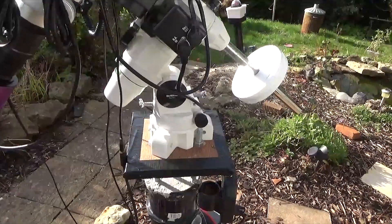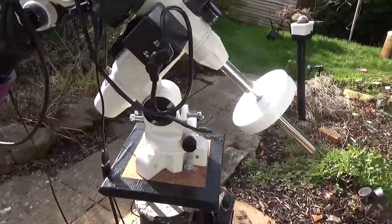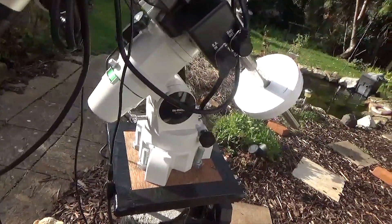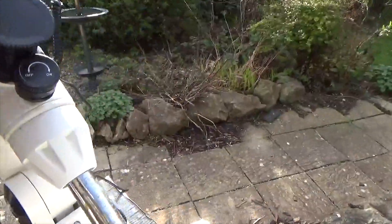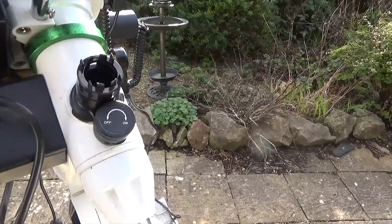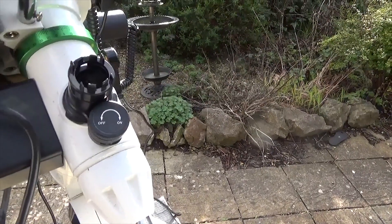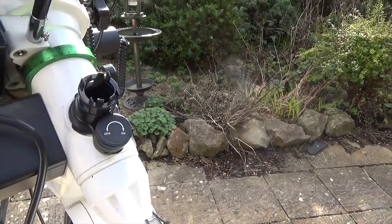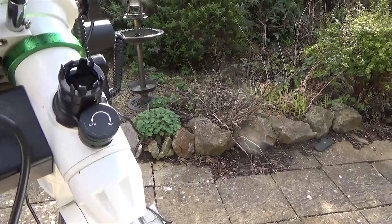The scope is attached to a Skywatcher EQ3 Pro mount. As you can see, it has a polar scope attached to it. On the front of this, I've actually now put a light that you can buy from Skywatcher, because the polar scope didn't come with an internal LED. So I've fitted an external LED to it that works really well.